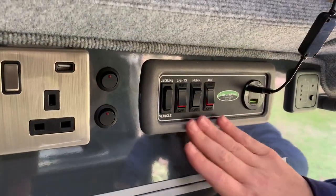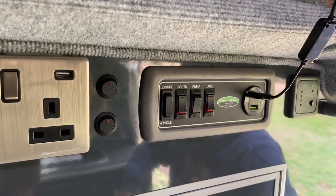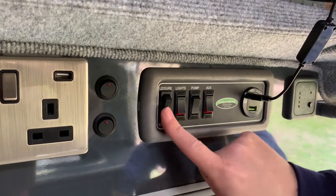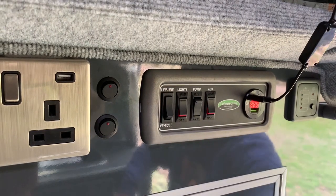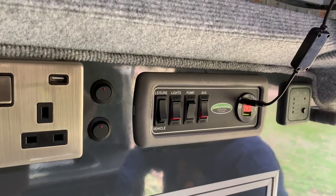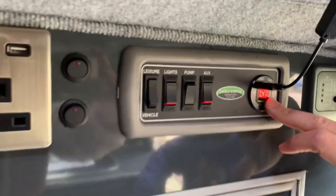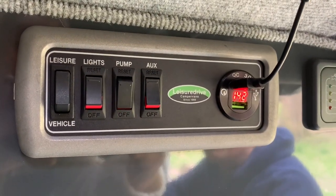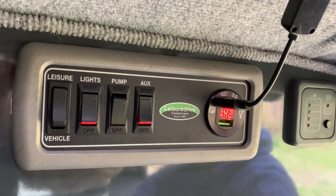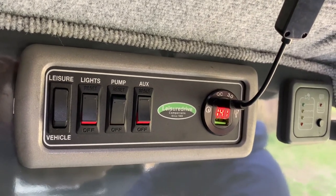Here you can see our control panel at the back — this controls all of our electrics. On most camper vans you've got two battery options: the vehicle battery and the leisure battery. Toggling that button toggles what is powering the van. We're registering 14.1, which reflects the quality of the charge. It's sitting around the 14 mark because we've got solar, which is currently charging the battery on the roof.